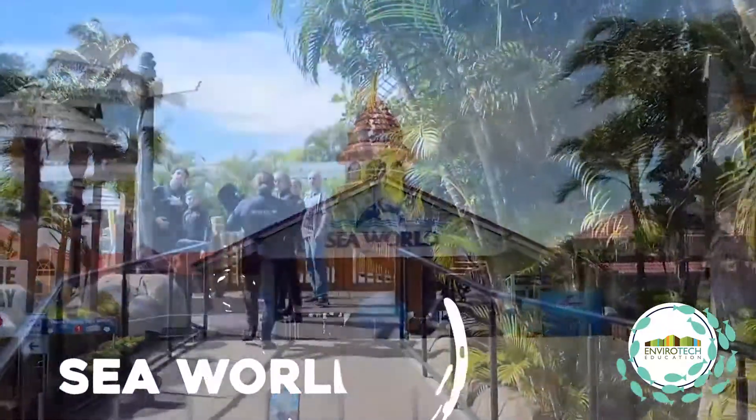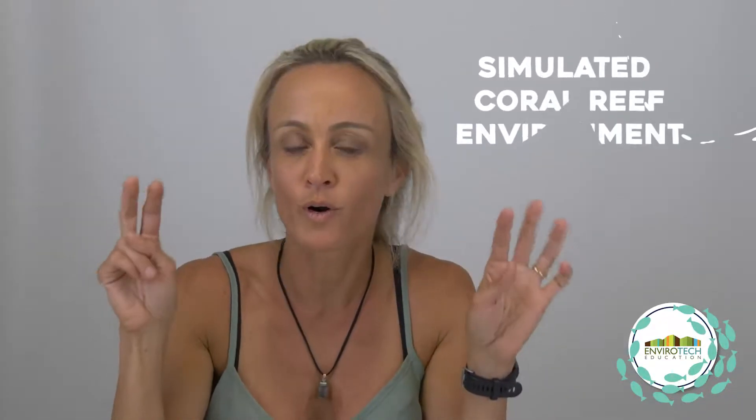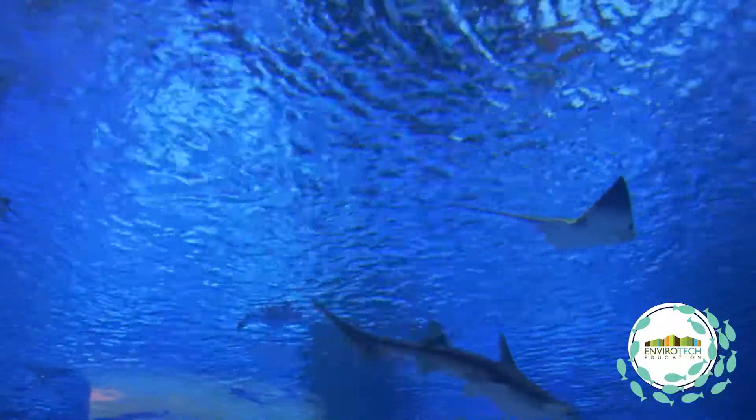We also go to SeaWorld, where they have a snorkeling pool where you can get a chance to dive in a simulated coral reef environment with lots of rays and sharks around you.